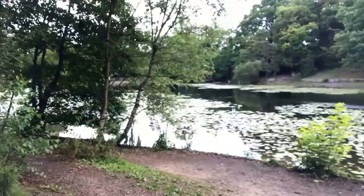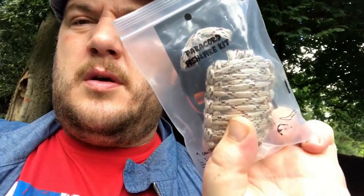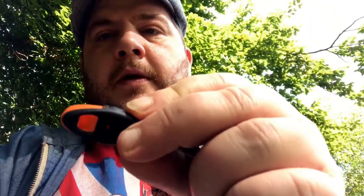Morning guys, just arrived at a local lake — as you can see in the background I fish here occasionally, not that often to be honest. I'm here to do a review. As you can see, there it is: a little survival fishing grenade. We're going to open it up, see what's in it, see what we can do with it, and just give it a review for a friend at Sharpen Living.